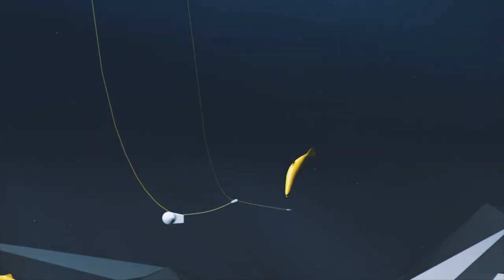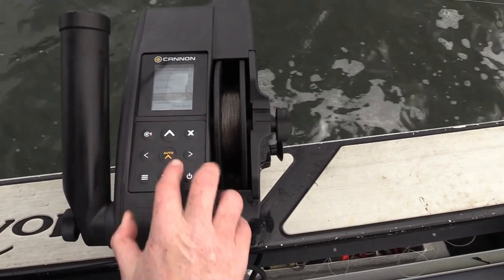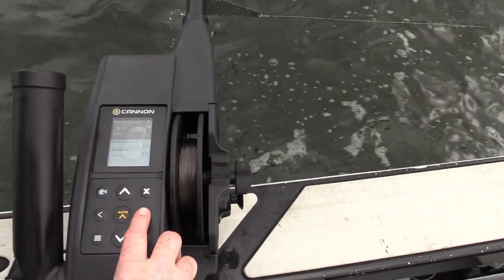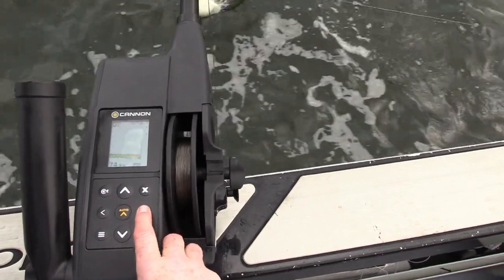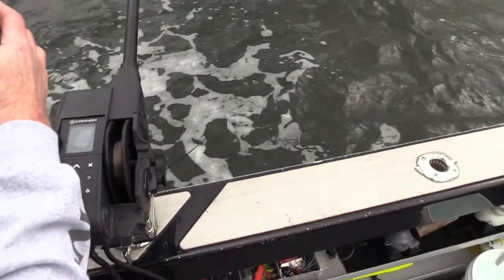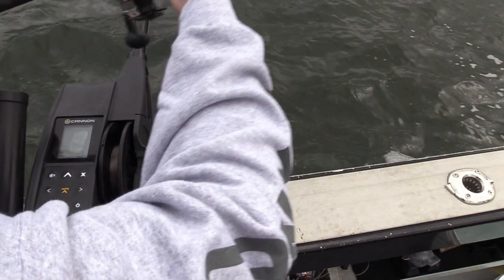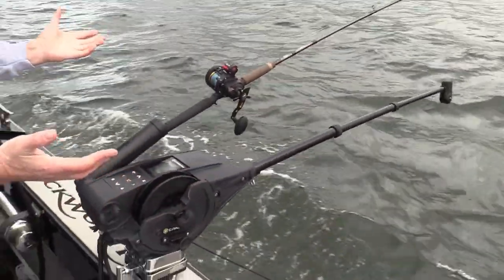To engage bottom track, hit the menu button, then hit menu again to get to bottom tracking — it says off. Turn to the bottom tracking screen by hitting the right arrow. The right arrow is on start, so go ahead and start our bottom track down. At this point the rod and the reel are going to work together, so engage the reel and back your drag off.